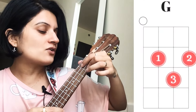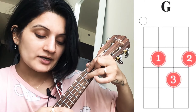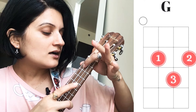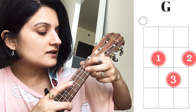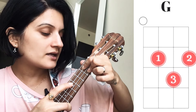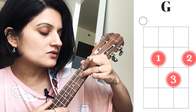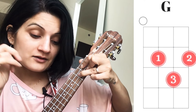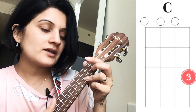The next chord is G. This is also a three-finger chord which is like a downward-facing triangle shape. It's like the second fret on the third or first string, and then your ring finger is on the second string of the third fret. I love this chord. The last chord we're going to use is C - C is the first string of the third fret.